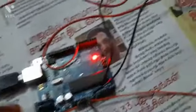Let's see the components required. This is the Arduino UNO, and this is the soil moisture sensor along with probe, relay module, 5-volt battery, and water pump.